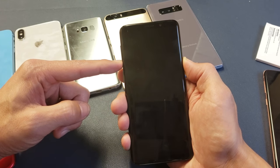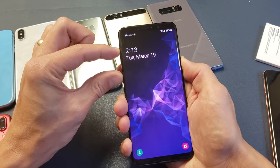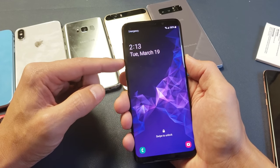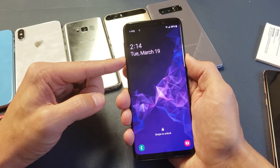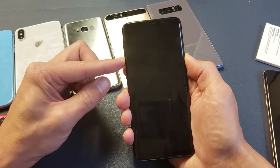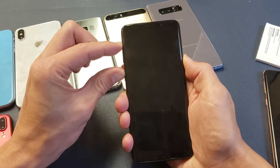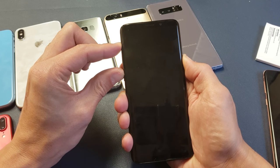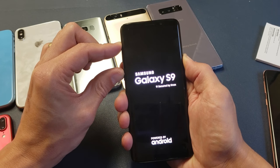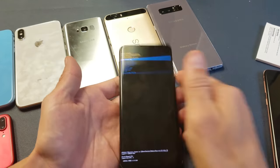I'm going to take a guess on the timing — pressing the three buttons right as the phone is about to reboot. Let's try it again: Volume Down and Power button. Okay, wait for it... and press and hold the three buttons.